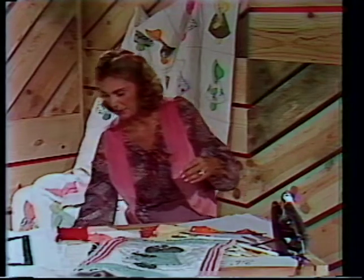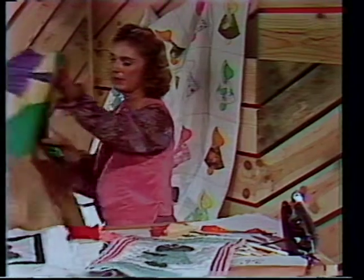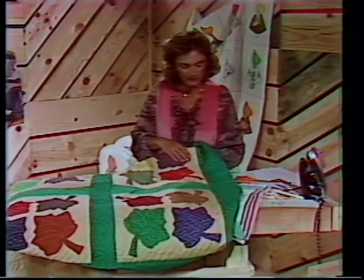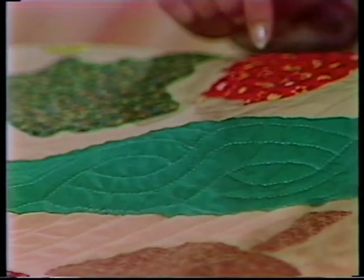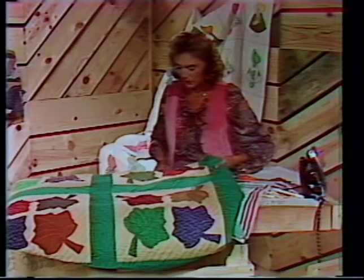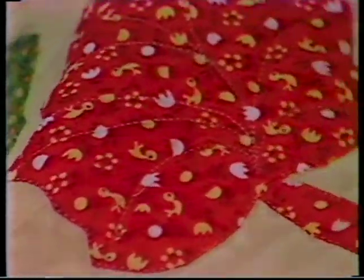Another beautiful example of appliqué has turned into more or less a table cover for decoration — the maple leaf pattern. Isn't that beautiful? This was Phyllis' sister-in-law who did this. Notice how much our stitches show up on solid dark colors. She's turned all of her raw edges under and then quilted all around the outside. She's put in a lot of work here, but this has a lovely autumn look to it.